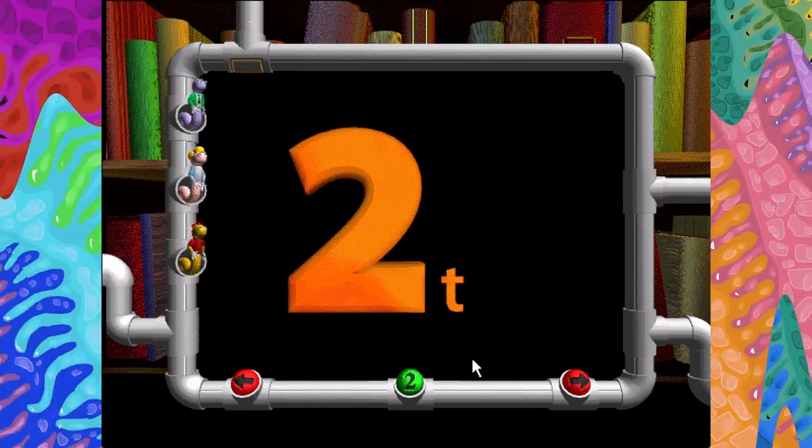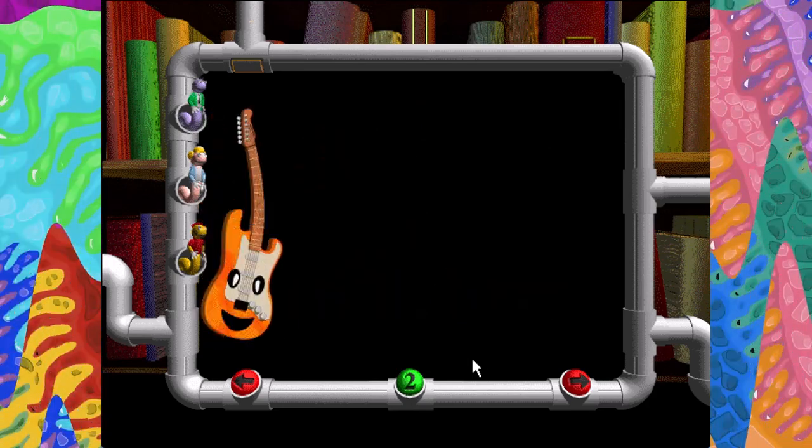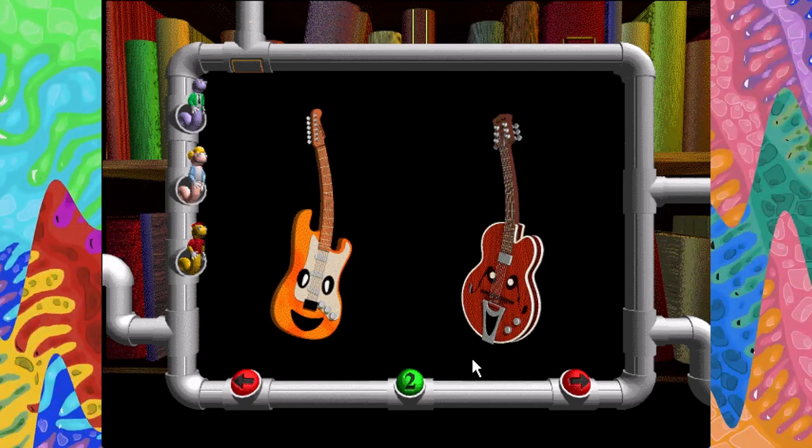Two. T-W-O. One, two. Two metal guitars find the perfect sound.